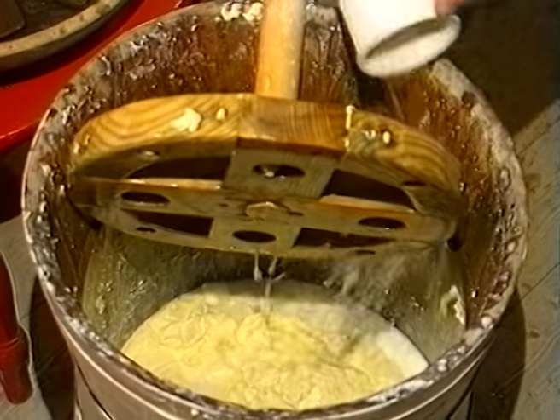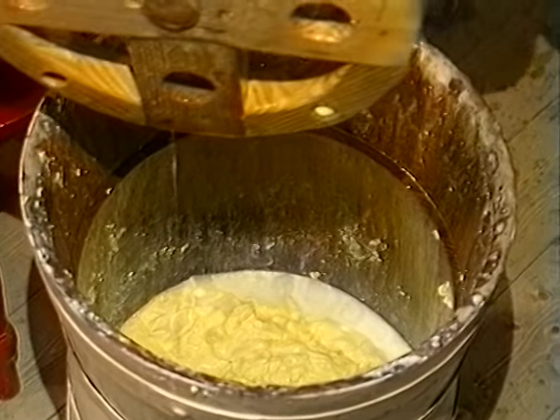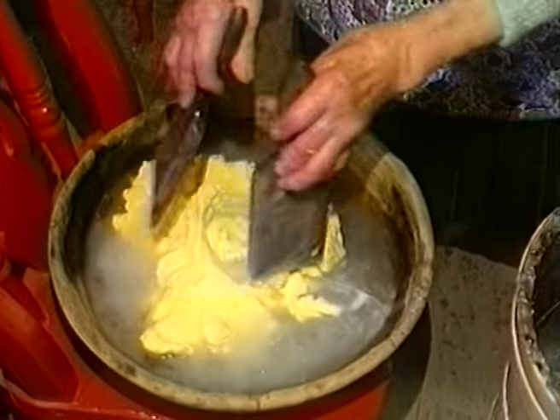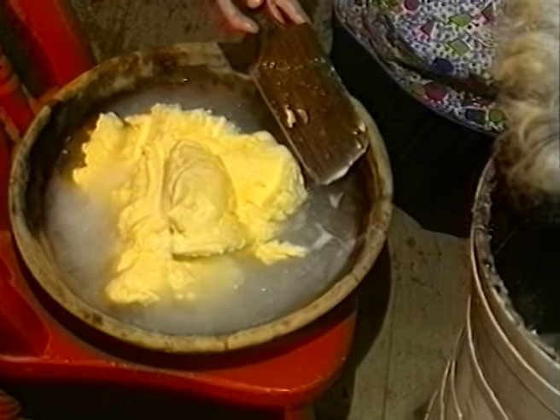When the churning was finally completed, about six and a half pounds of butter had been made. The buttermilk left in the churn would be used for human consumption — some for baking bread, some sold along with the surplus butter, and the remainder mixed with potatoes was used for pig feeding.